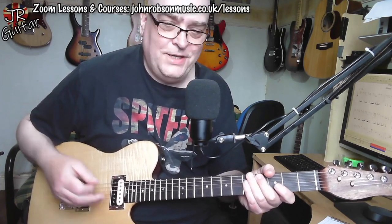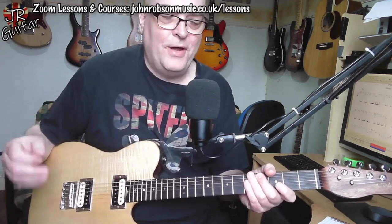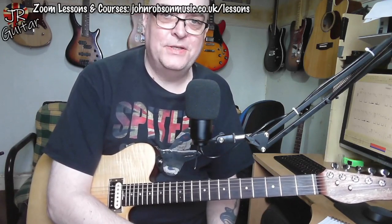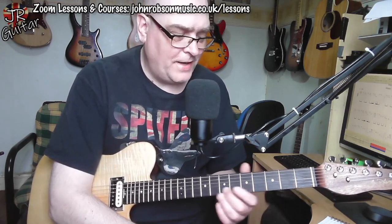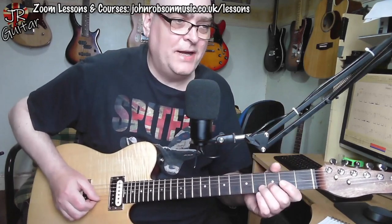There we go — you can hear it's not just one and two and three and four; there's a little bit of rhythmic displacement going on. I would definitely file that under things that are just a snapshot of how the solo was played on the day. I suspect if you dig out live versions of the solo you'll find many variations on that, so just go for that sort of almost Chuck Berry kind of thing.